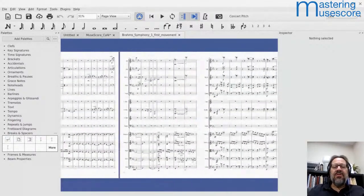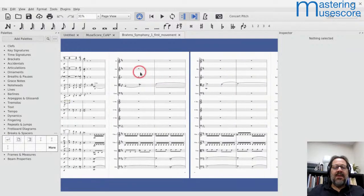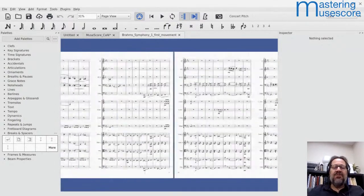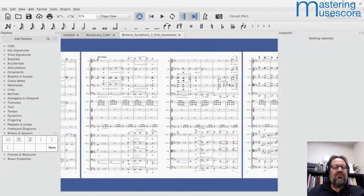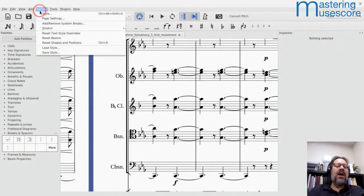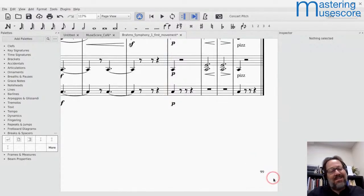Looking at this Brahms score, it's a 15-minute movement and right now it's 100 pages long. He's not using the hide empty staves feature — I can tell because there's a whole bunch of empty staves that are not hidden. Simply by turning that on, I'm going to save some room. After enabling it, it's now down to 99 pages. I didn't see a lot of empty systems, so it didn't save a ton.